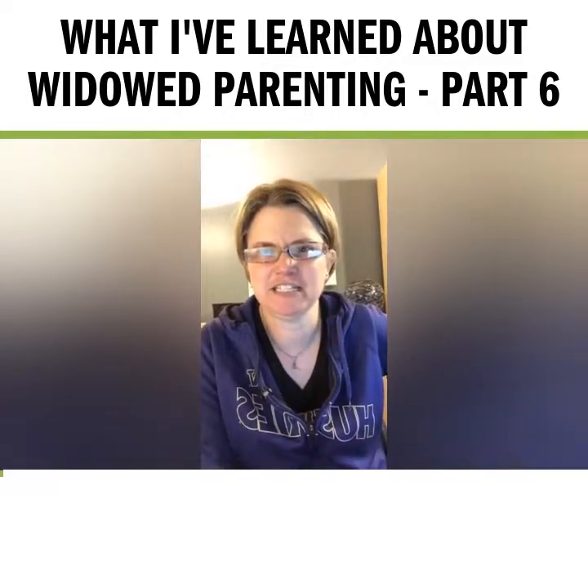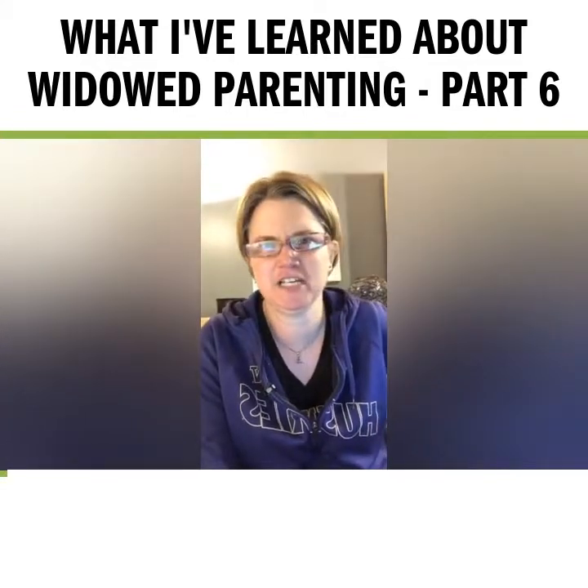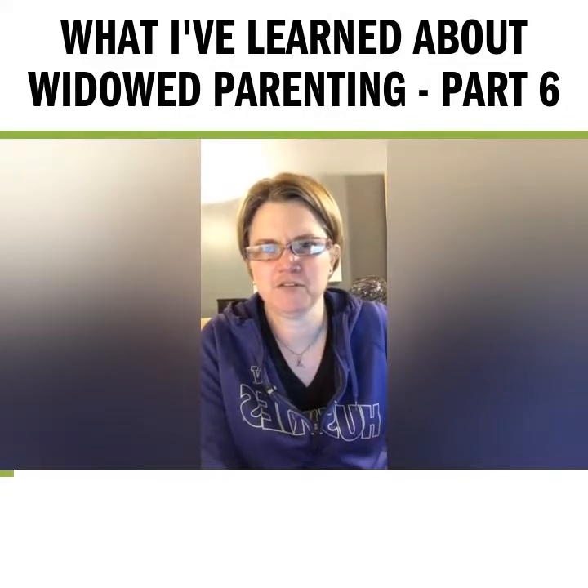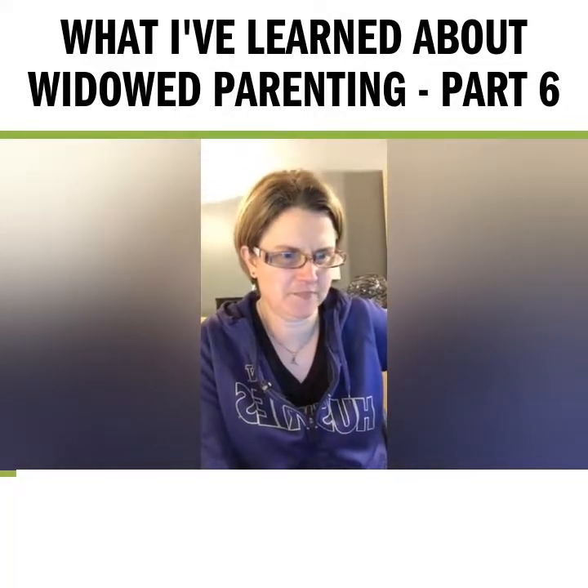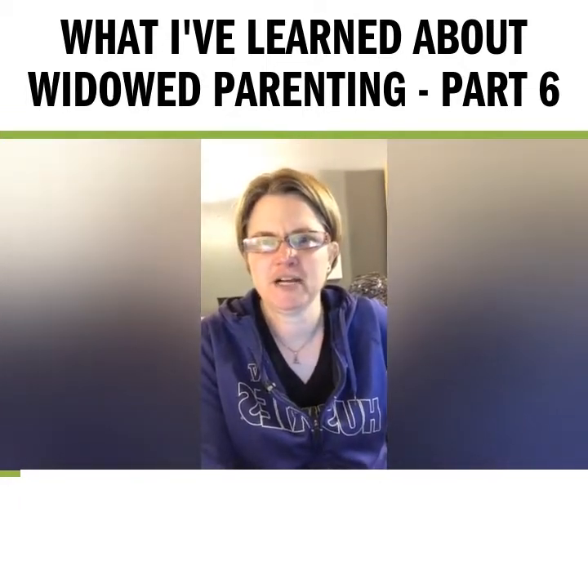Hey everyone, it's day 6 here. It's after 9pm my time and it's been one of those days. I thought I would just jump on and go live real quick and talk about the sixth thing that I've learned from hosting the Widowed Parent Podcast.